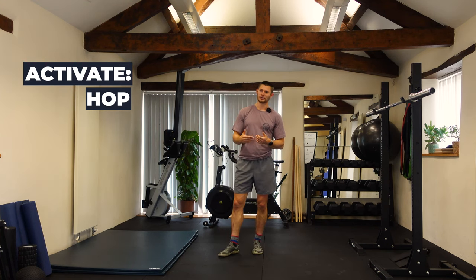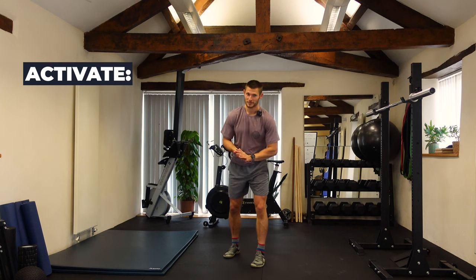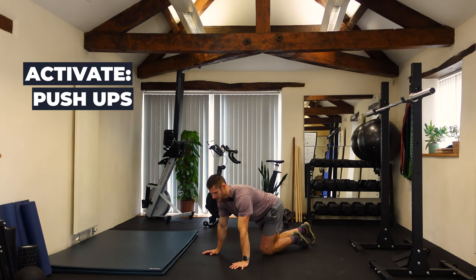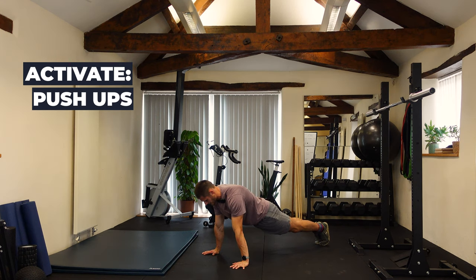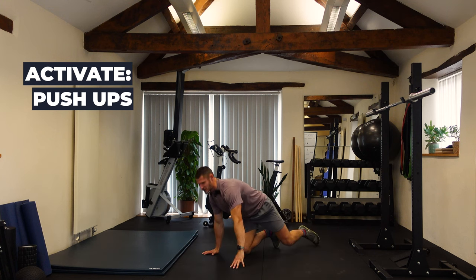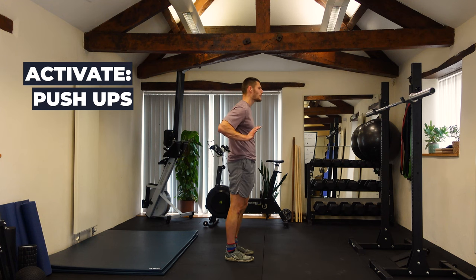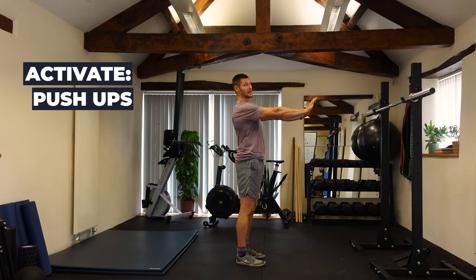To finish off the activate section we do a set of push-ups. I like people to have stronger bodies — my health assessment standard is 20 push-ups, which isn't an easy target. You can do these kneeling, on an incline, or with a band around your waist. Just do a set until you feel it — that might be three or four, that might be ten. The cue I give is 'push the floor away' — that keeps everything nice and tight and in the right pressing position.